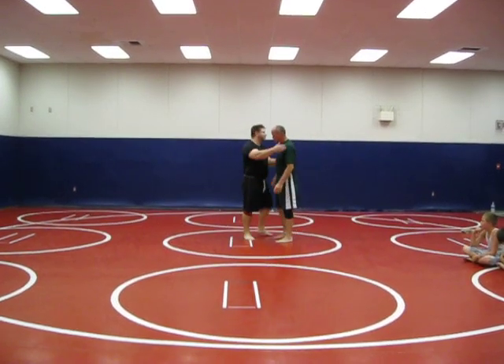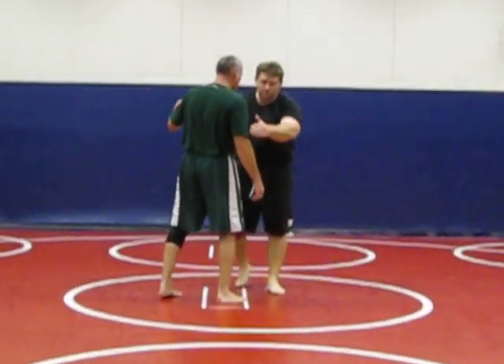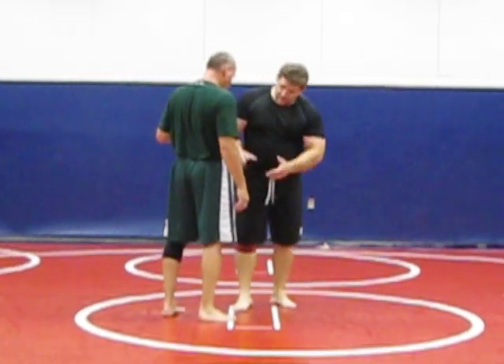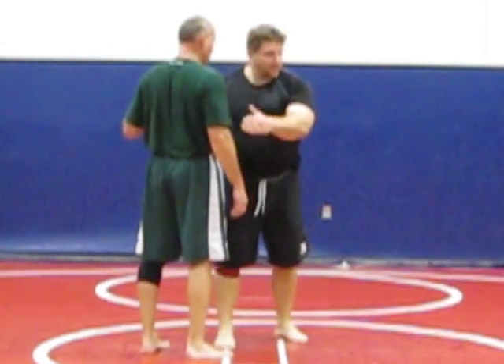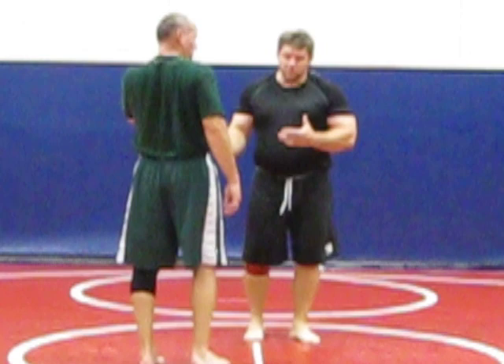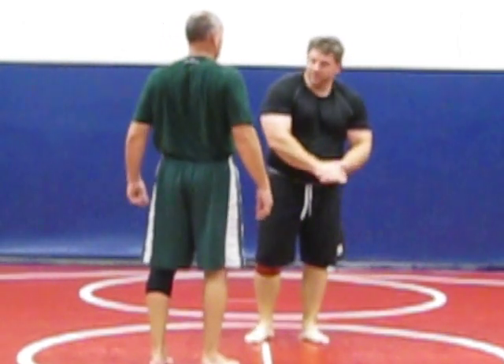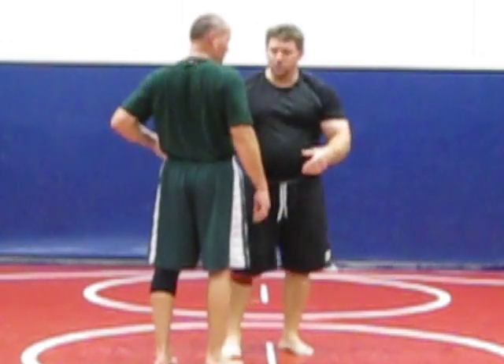Today we're going to work on some upper body takedowns. We're going to work on Greco-Roman. Greco-Roman basically means you attack the body — everything here and up. We're not allowed to touch the legs. In my opinion, Greco-Roman throws are the best for fighting and for grappling because when you take a guy down, you usually end up in a dominant position, as opposed to leg attacks where a lot of times you end up in the guard or in a guillotine.